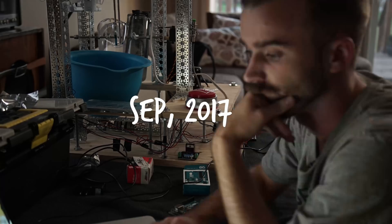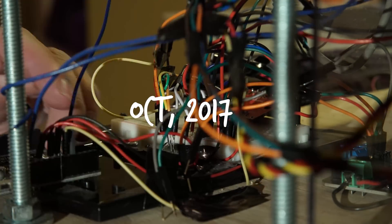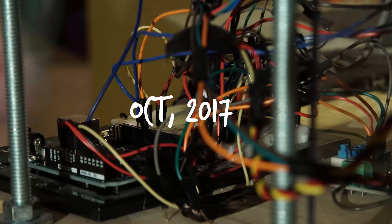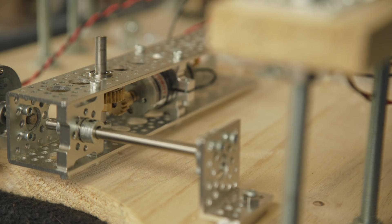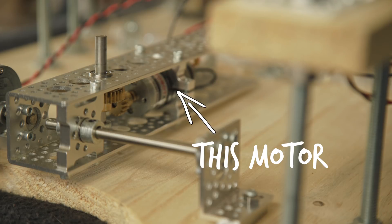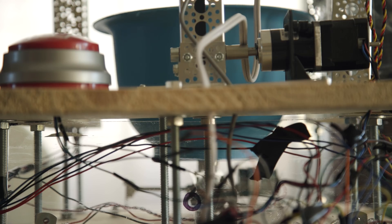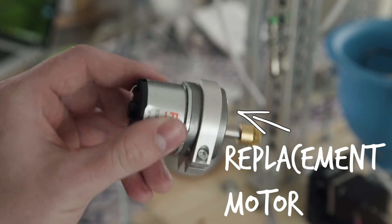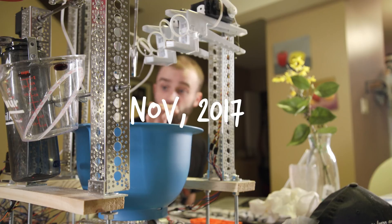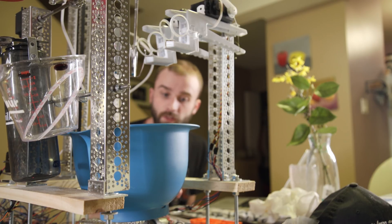Over the span of the next eight months, I worked on it sporadically, trying to figure out the different problems. After a ton of experimentation, I figured out that the motor we were using to spin the bowl was actually sending back way too many amps to the Arduino. We replaced the motor on that, and it worked. None of the servos are twitching when it runs, everything is plugged in right now — so that's a great sign.